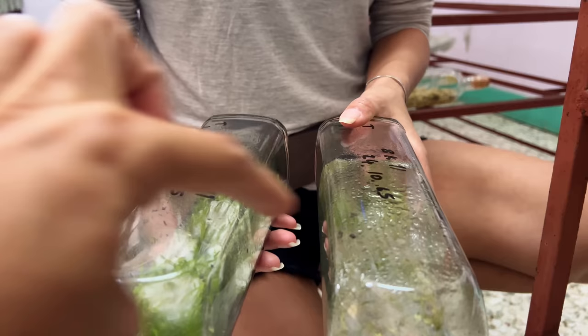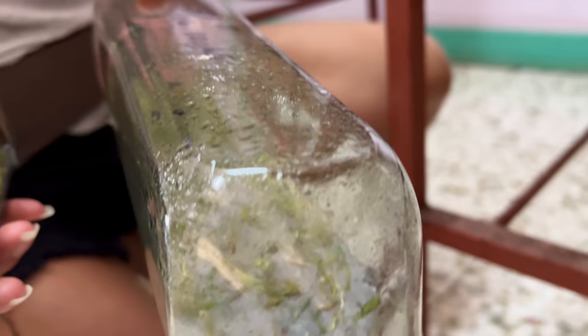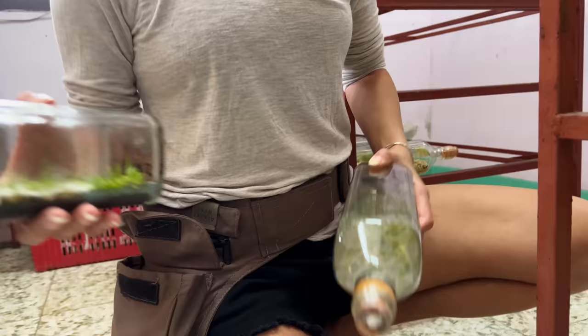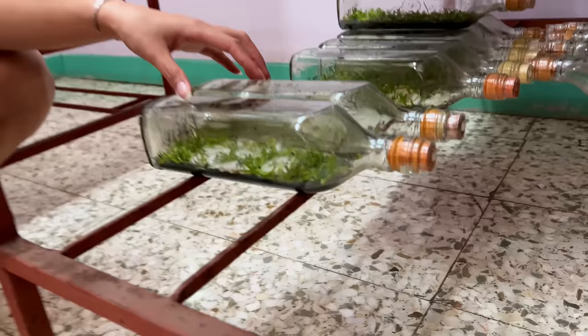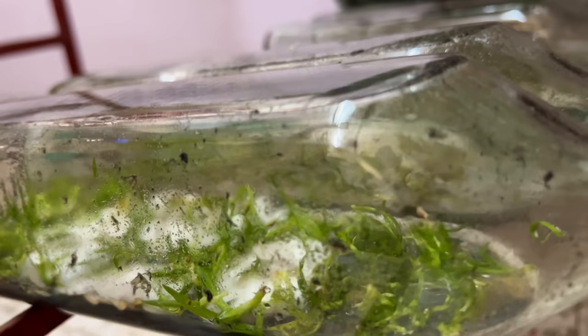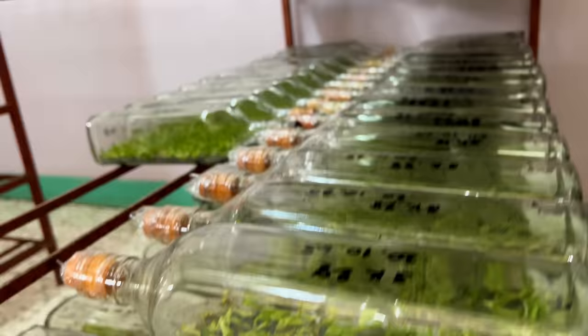I can't tell you whether this white one is because you didn't wash your hands, or this one is because you didn't clean the equipment — it's really hard to tell. But we need to keep track, write it down — how many percentage went bad. And once it's contaminated, there's nothing you can do.